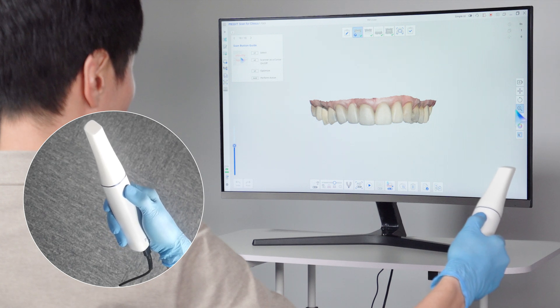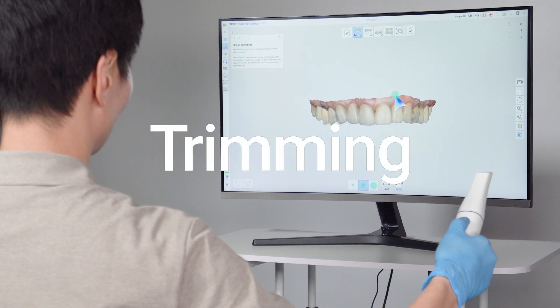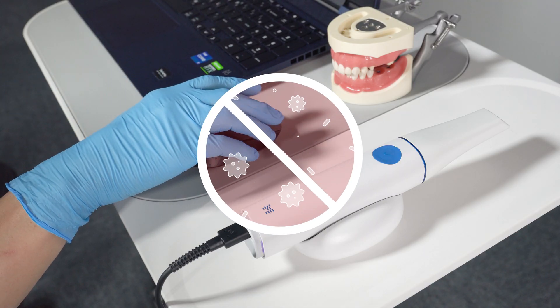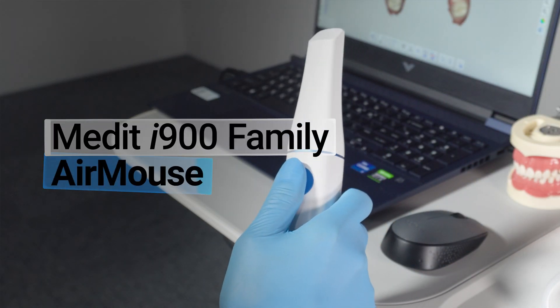Click the icon again to disable it. You can also use main toolbar tools like trimming without a mouse. This option enables more hygienic and convenient work without touching a mouse in clinical settings. Experience a faster and easier scanning experience with the Air Mouse.